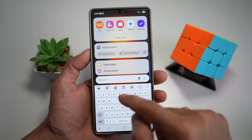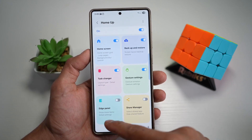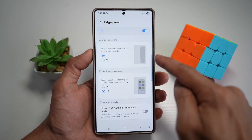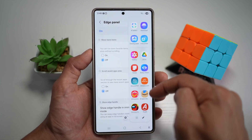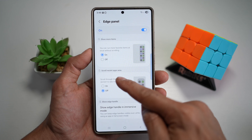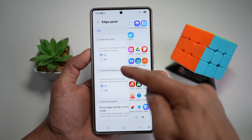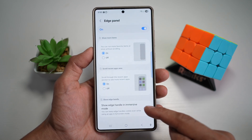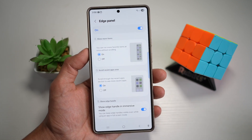Open GoodLock, open HomeUp, scroll down and find Edge Panel, and turn it on. You have three features: Show More Items (shows more apps in the panel), Scroll to Recent App Areas (shows your recent apps at the top), and Show Edge Handle in Immersive Mode (so even when you're in a full-screen app you can see and access the edge handle). You get quick access to what matters most without going back to your home screen.